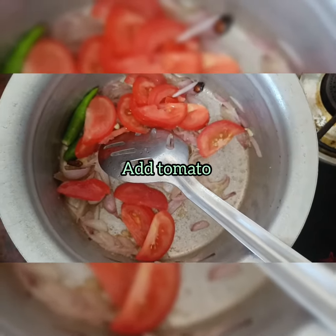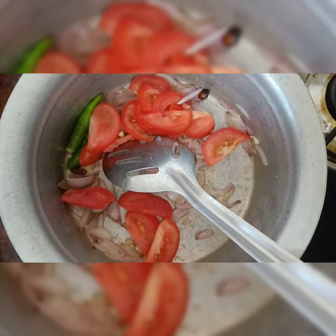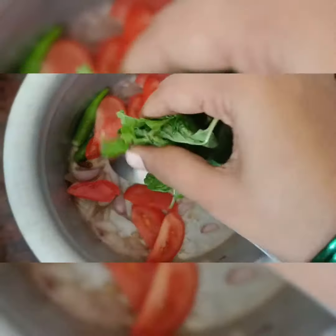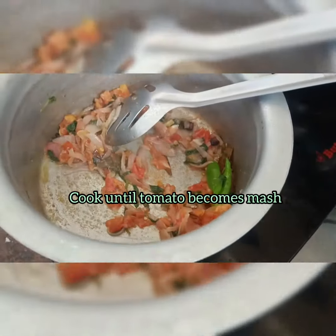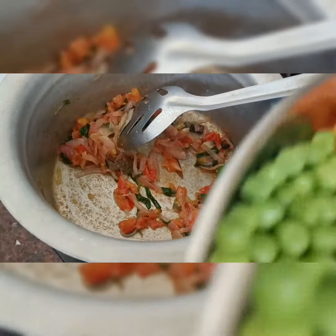Then add tomatoes. Add a little salt, then close and cook the tomatoes. We have fresh green peas.